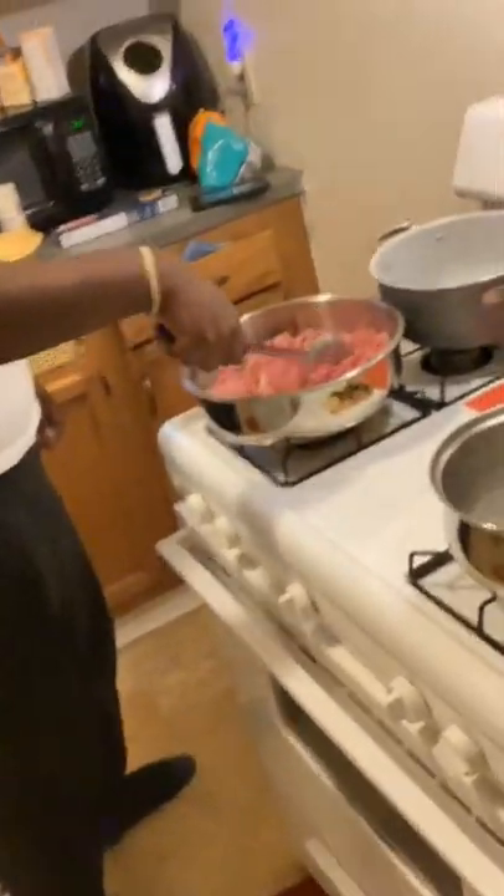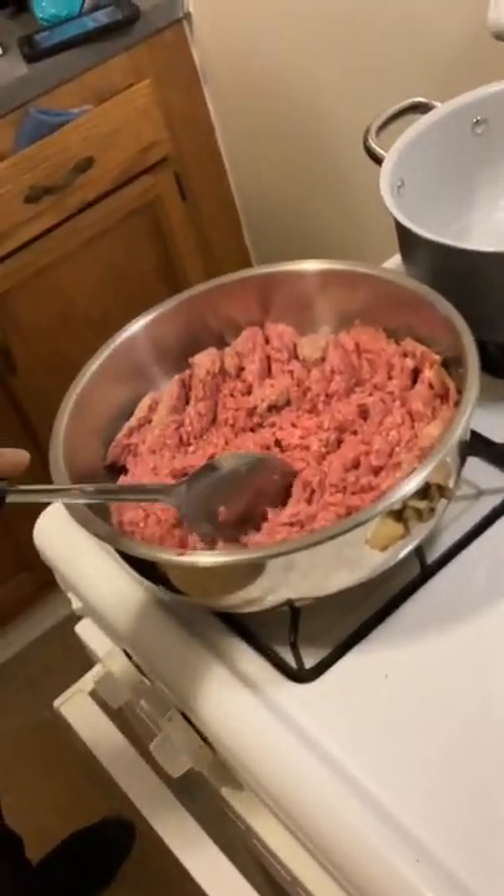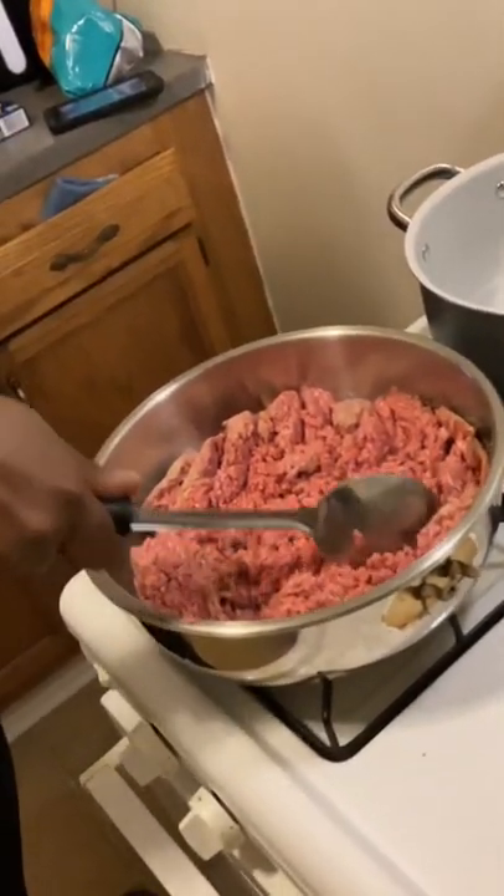So my husband is in the kitchen cooking, making dinner — making some spaghetti. I gotta be in here coaching him a little bit. Right here, please drain the meat. The strainer is up there, my hands are full. Can I just push it to the side? No, you're gonna drain it in that strainer.